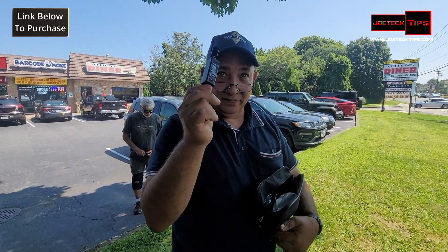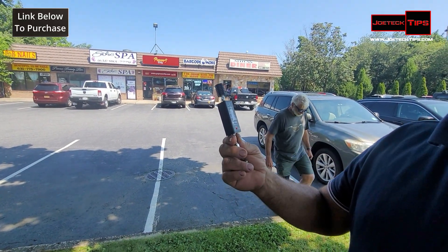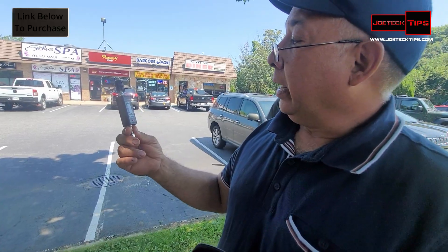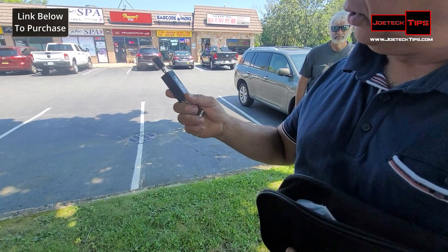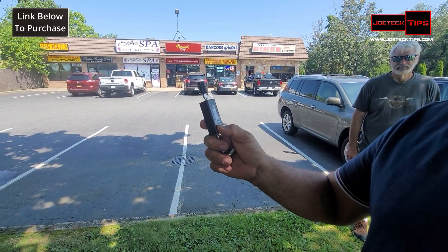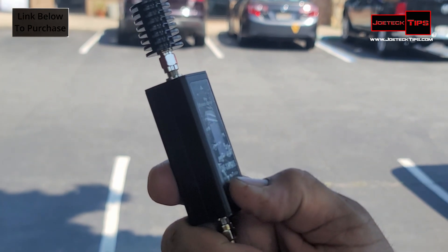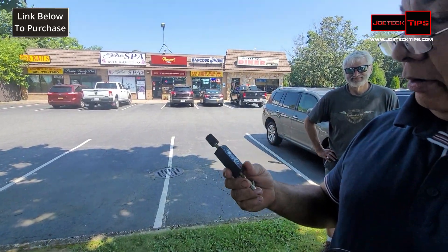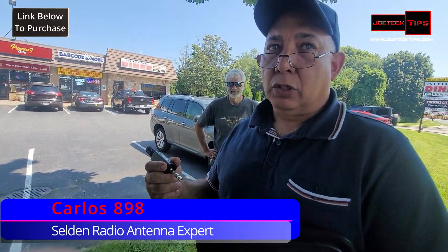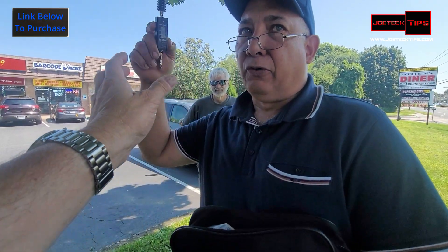I recommend these two. This is an SWR and wattmeter — dual bander, VHF and UHF — and this thing is digital. It's rechargeable. Shortcom — like a decent brand from China. I didn't charge it so it's dead already. I'll have a link in the description below to purchase that. I recommend this. When you have multiple portable radios and you want to check the power output, you can use this. It goes from about 140 all the way up to 500 MHz.